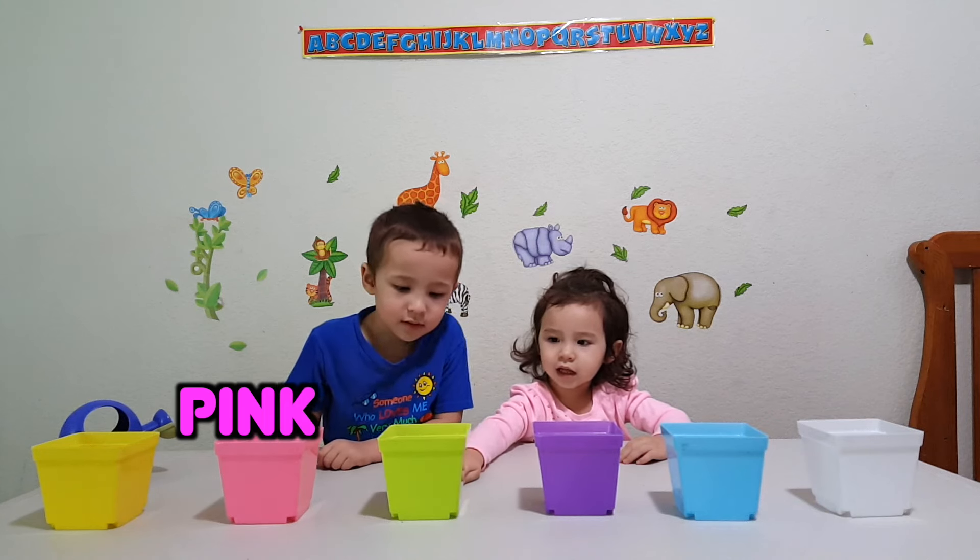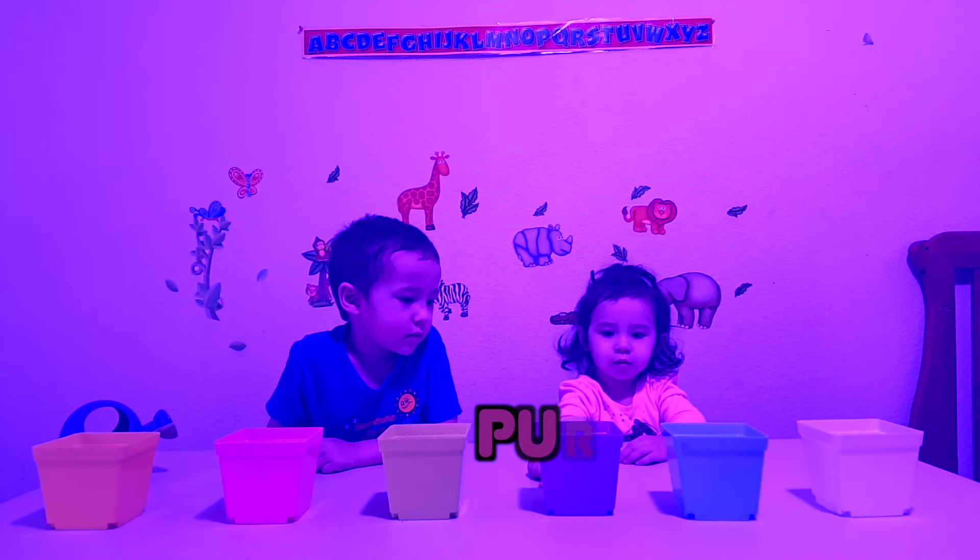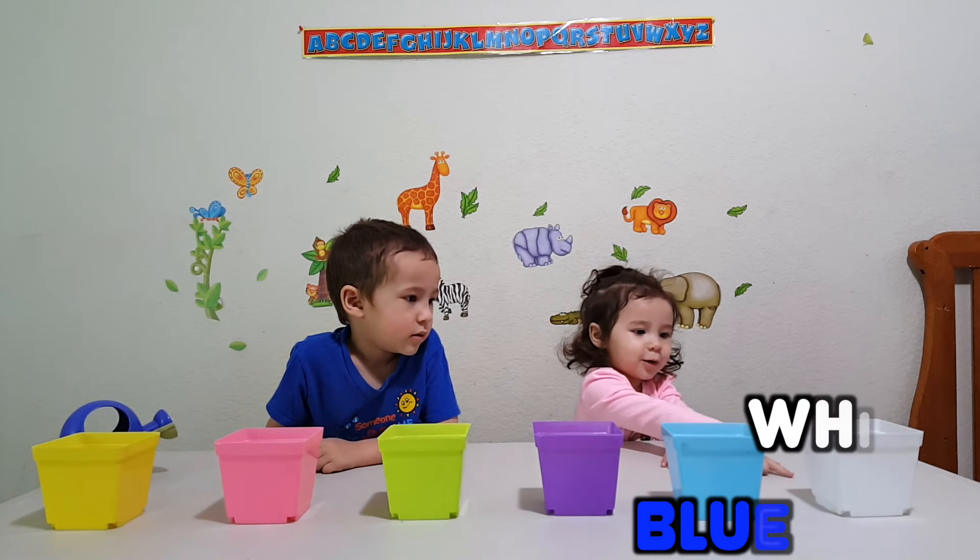This one's pink! This one's green! This one's purple! This one's blue! This one's white! Yay!